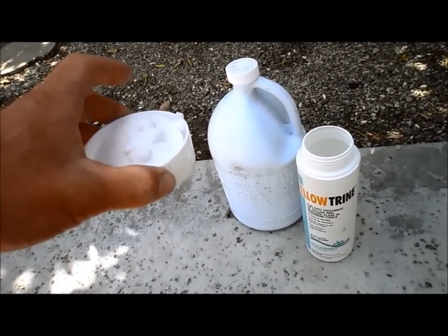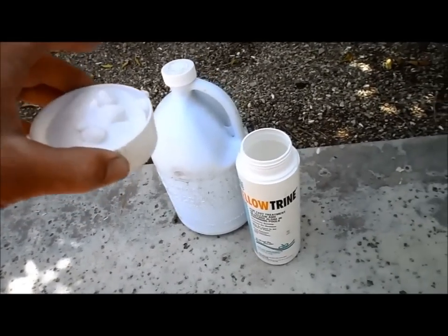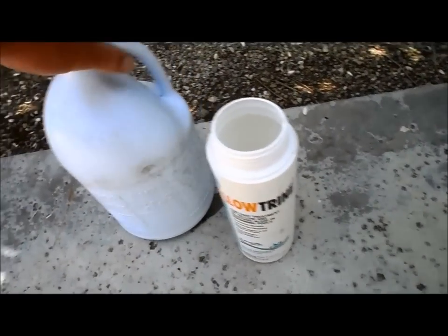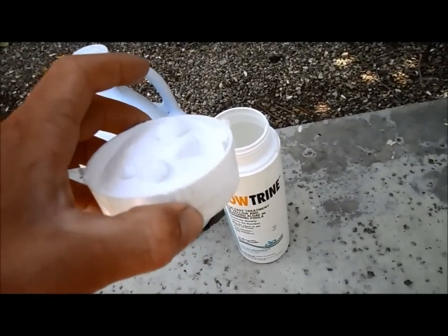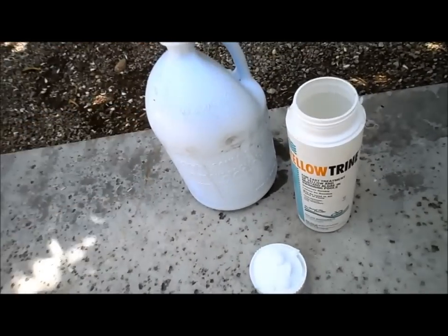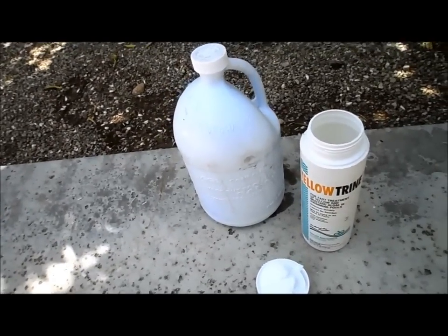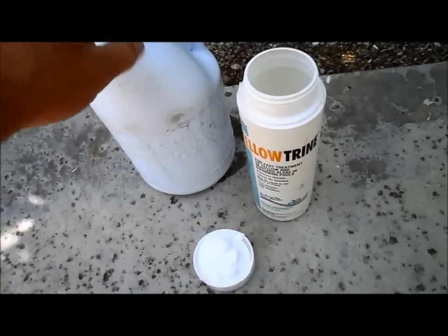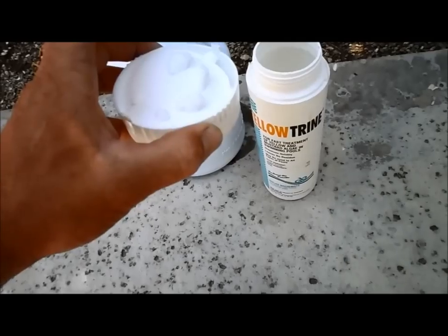Since algae develops usually when there's no chlorine in the pool, you want to raise the chlorine level. As you're treating the algae, you use one capful of sodium bromide or yellow trine per one gallon of liquid chlorine. If you put too much of this in the pool, it has a tendency to eat the chlorine. So if you put too much with not enough chlorine, it'll make it worse — you'll have more algae as it eats all the chlorine out of the pool.